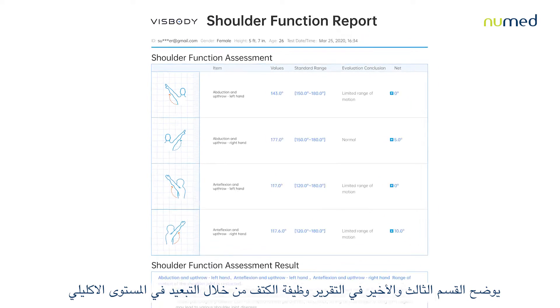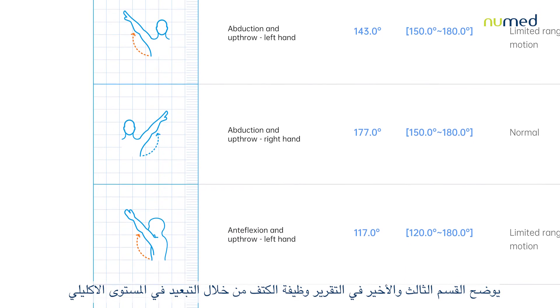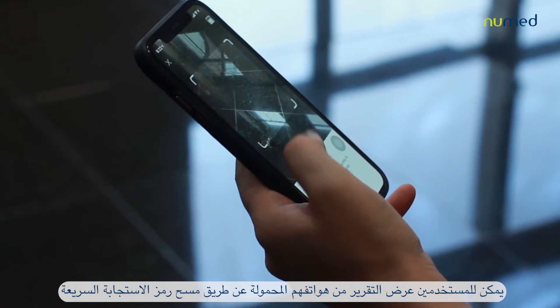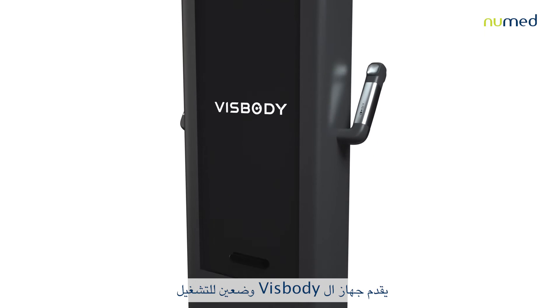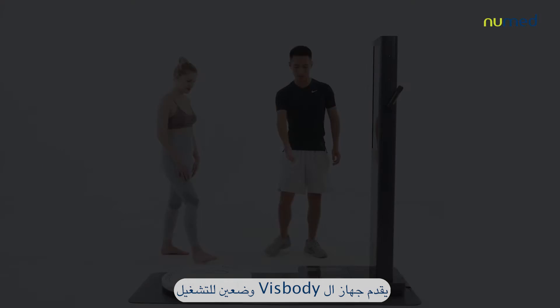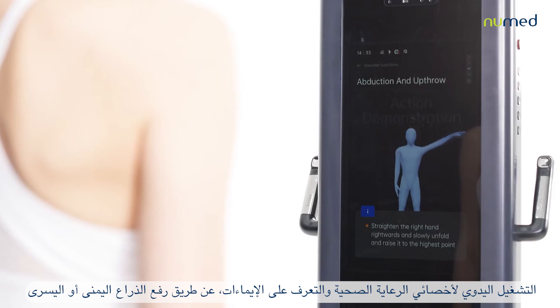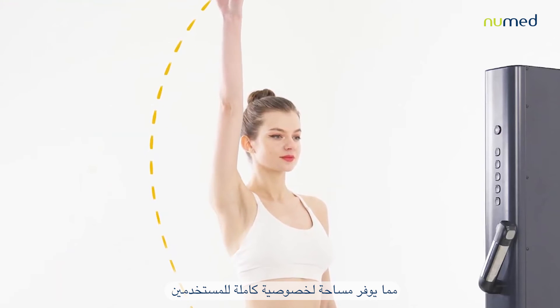The third and last section in the report outlines the shoulder function through the abduction, the upthrow, and the antiflexion of each arm. Users can view the report from their mobile phone by scanning the QR code. The VISBODY supports two operation modes: manual operation for the healthcare professional, and gesture recognition by raising the left or right arm, providing full privacy space for users.